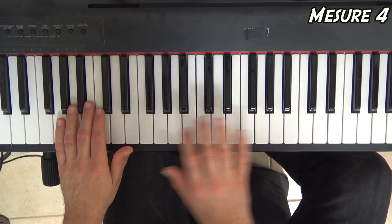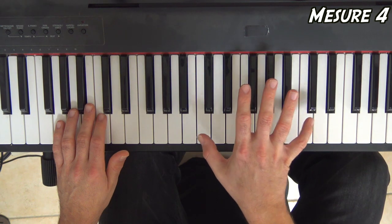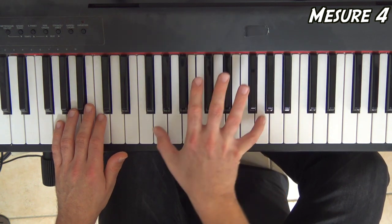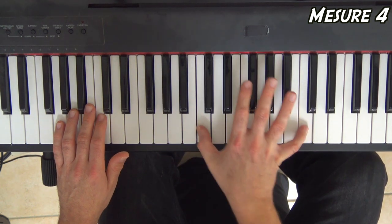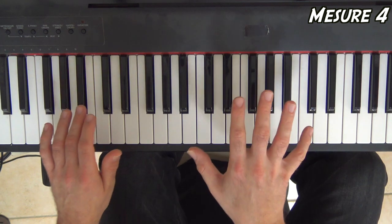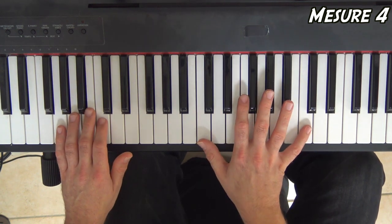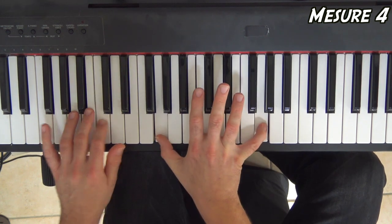Avec les notes. La main gauche, pour l'instant, va juste faire quatre fois le do d'affilée — quatre noires. Les notes à la main droite vont être : do, si bémol, sol, fa, sol. Avec les rythmes : si bémol, sol, fa, sol, sol, sol. Je vous le fais tourner en boucle deux ou trois fois.